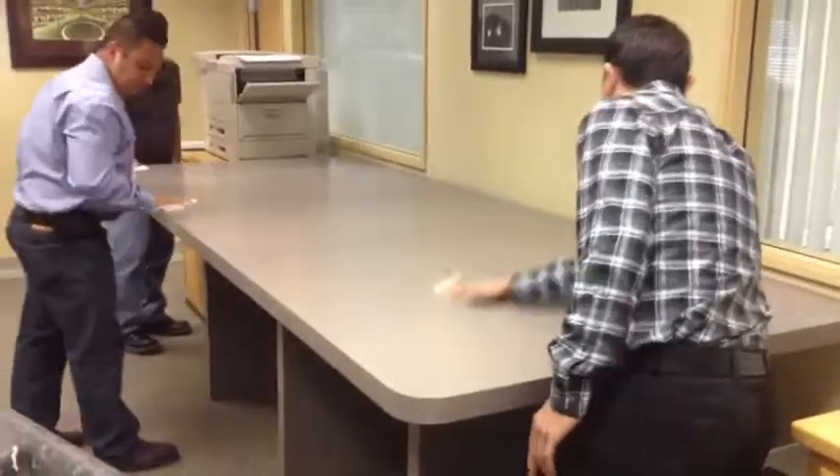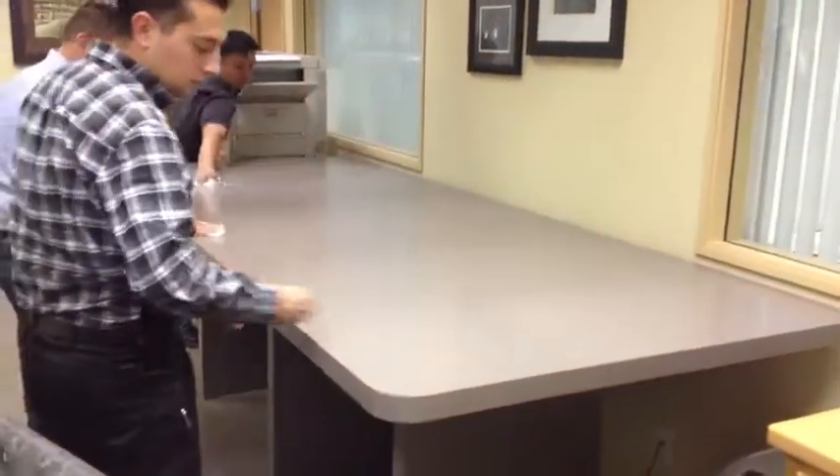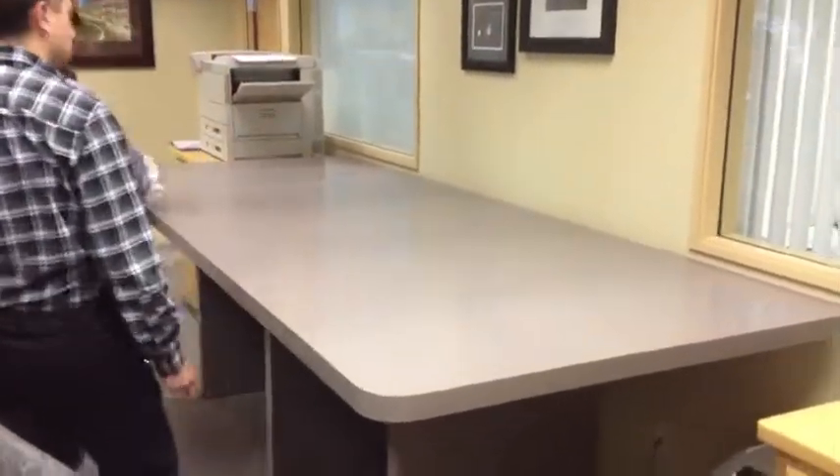So that was a pretty simple task. Everything pretty much is going in the trash. Give it a nice wipe down. We'll keep that table nice and clean and use it as we do drawings and whatnot.